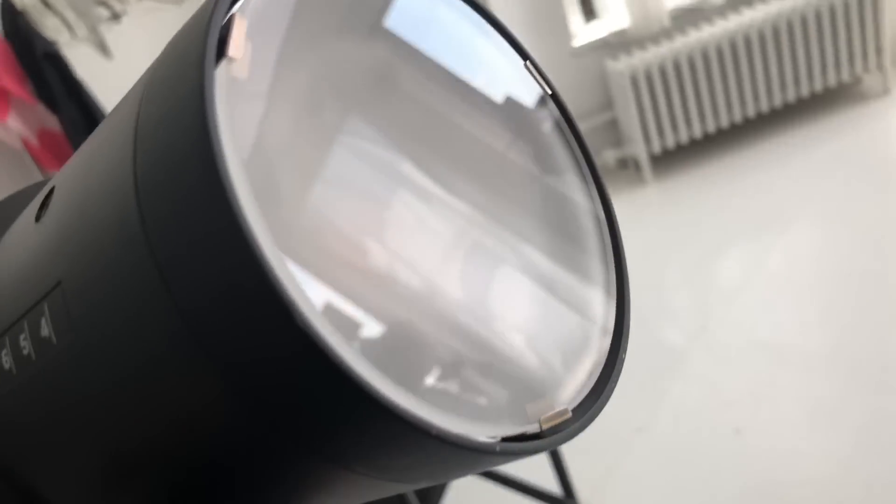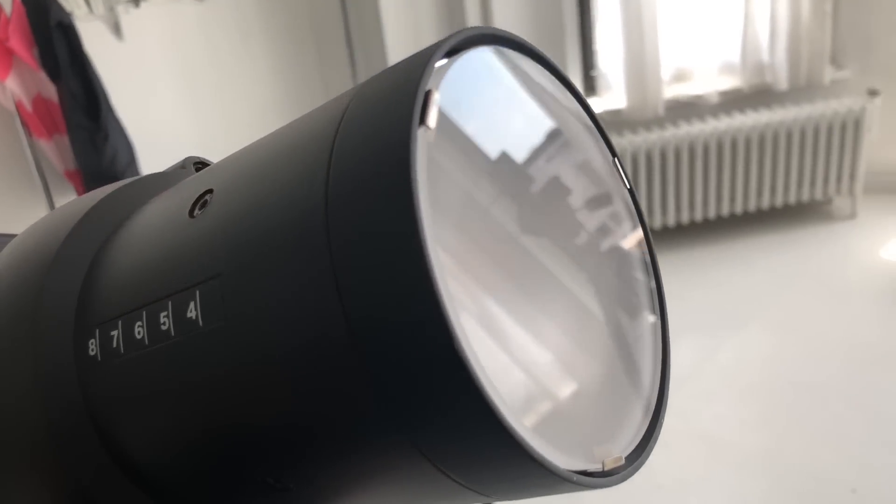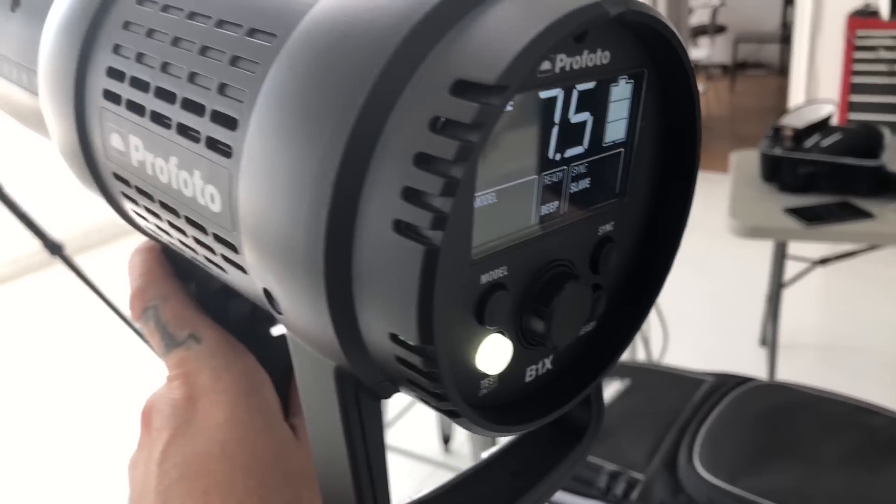You can change the flash tube yourself, and not only that, you can remove the glass in the front and put a dome on there. That becomes relevant if you use something like a beauty dish — it does make a difference. You can use a beauty dish without it, but with it it's a little nicer. You definitely see a bit of a difference there. So if you use those kind of modifiers, this is a good light for you.